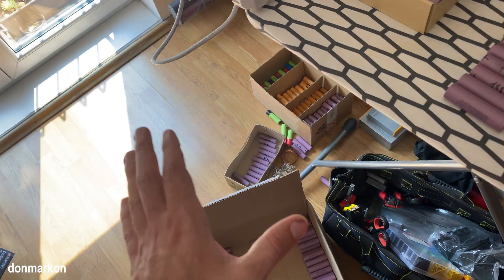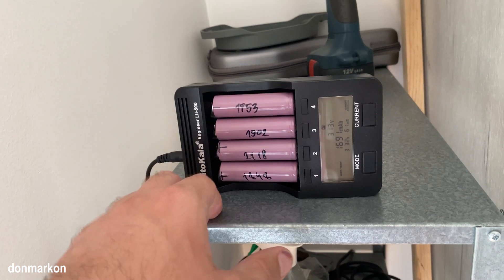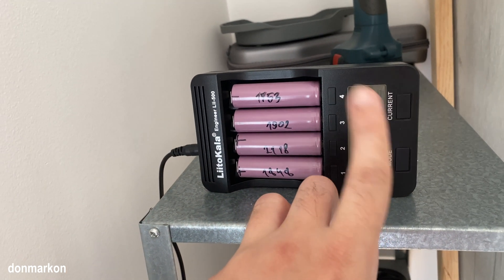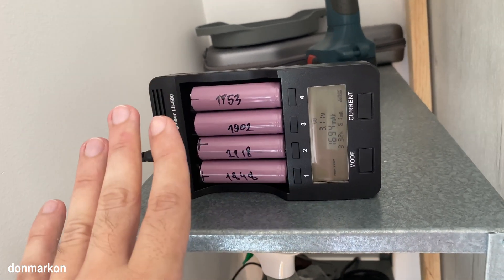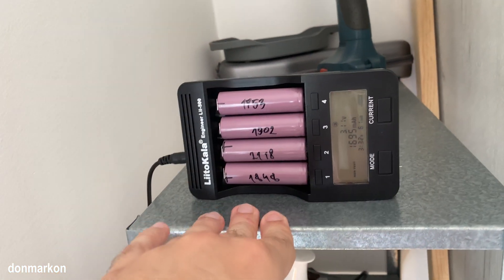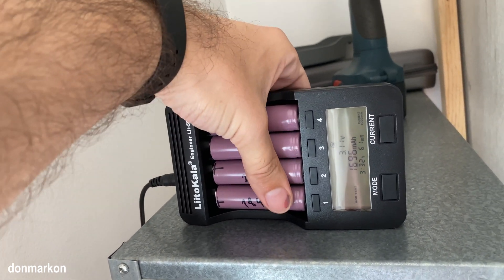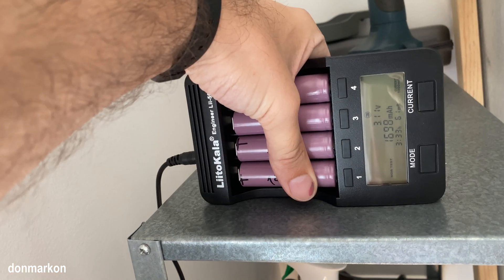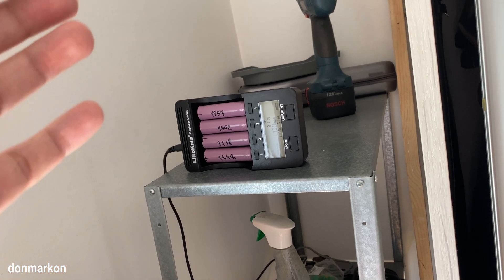What you want to do with the healthy cells is place them in your charger and slowly charge them up. I have a current option of 300 milliamps on these little chargers, so use that option and slowly charge them, constantly touching them because these cells can be heaters - they can overheat a lot. So you want to slowly charge them and check them often if they are really hot.